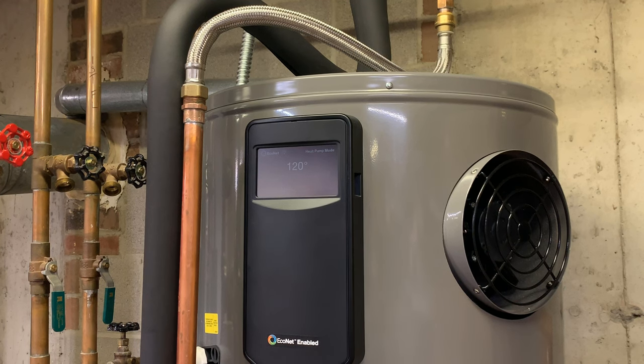I'm giving you a quick look at my Rheem Prestige Series professional model water heater. This is a hybrid electric water heater. This upper unit is where the condenser is — the heat pump that extracts warm, moist air from the ambient air in the basement and blows out cooled, dehumidified air, which is perfect for summertime.